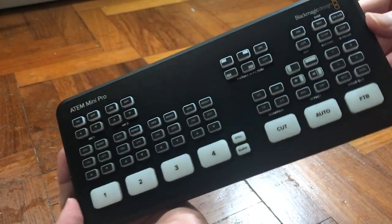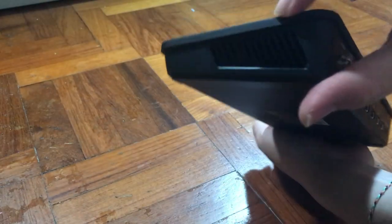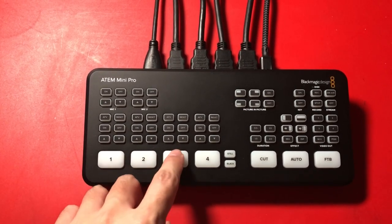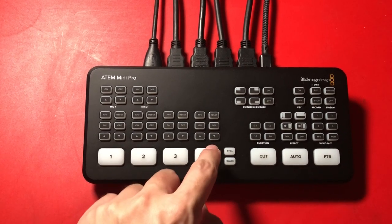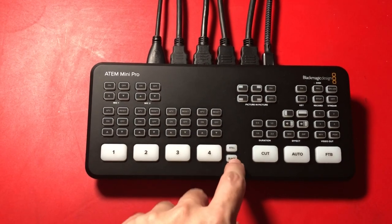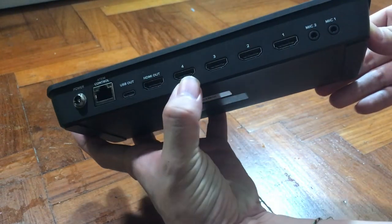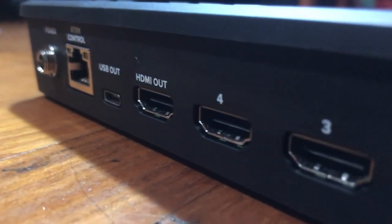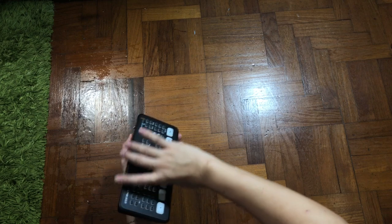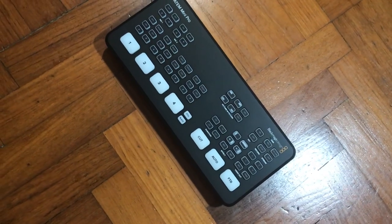Here's the main unit. Look at how small this switcher is — it can be placed inside your backpack without a problem. The left and right sides are where the air ventilation is, and the buttons have a rubber dome-like feeling. There are 4 HDMI inputs, 2 audio inputs, USB Type-C output, Ethernet, and HDMI out. On the ATEM Mini Pro, there is a new way of outputting video — it can actually live stream directly over Ethernet, which I was mentioning earlier.